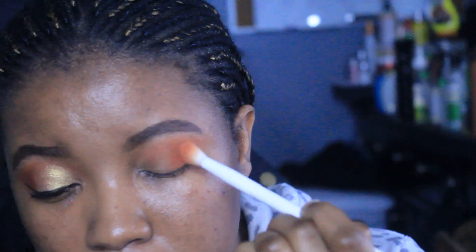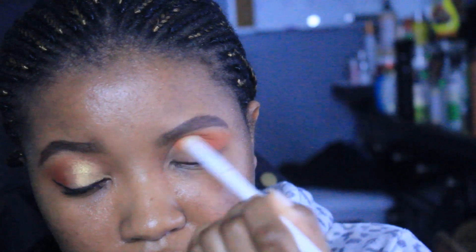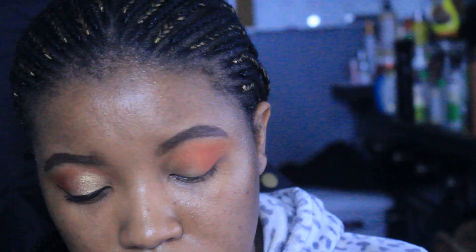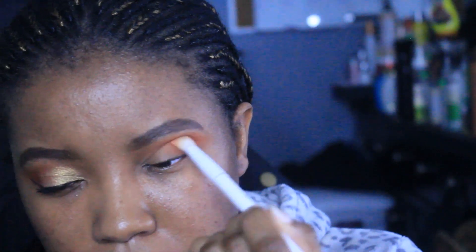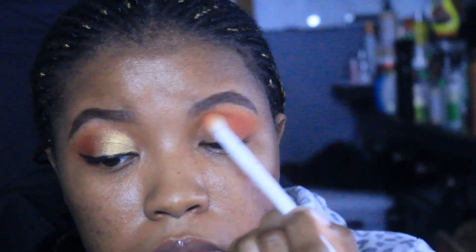I'm going in with this orange eyeshadow and it's really pigmented. A lot of the stuff — actually all of the stuff — I used in this video is really pigmented. I'm focusing this orange shadow on my outer corner and then blending it into the crease as well.